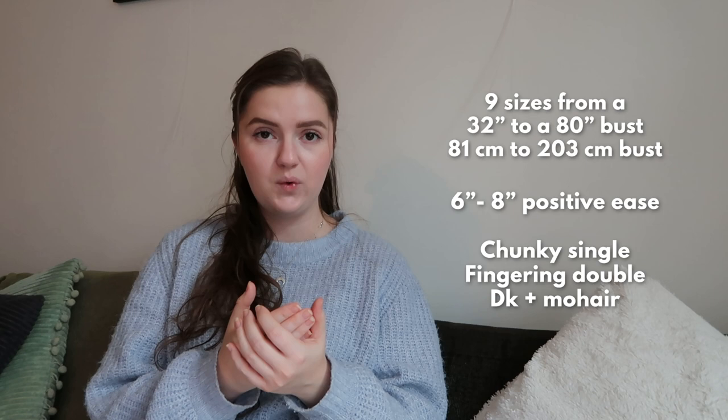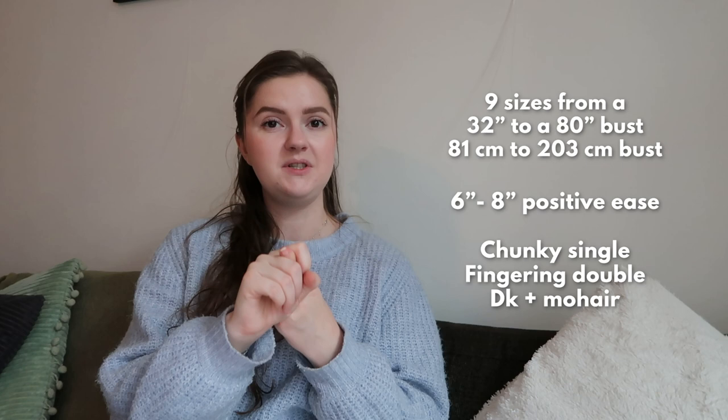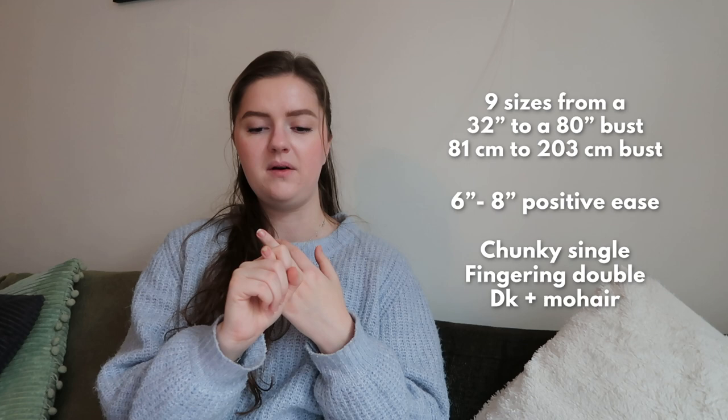Also fun is that you can really play around with yarn weights — you can even use different yarn weights together. You can choose a chunky yarn single held; if you want a single held yarn it's chunky weight. She also says you can hold fingering double, or pair a DK weight with a mohair — everything is possible in this one. I love the versatility — if you buy this one pattern you have so many options, you can make many versions of it.